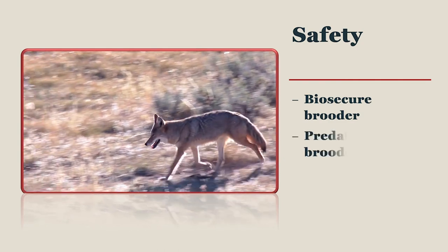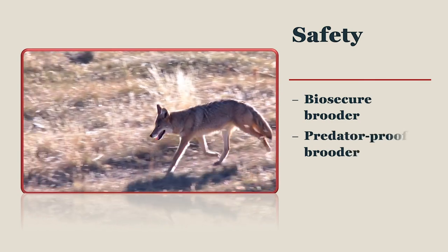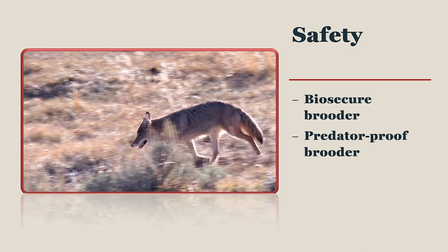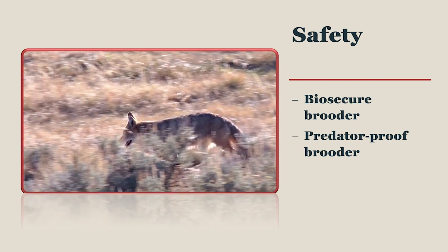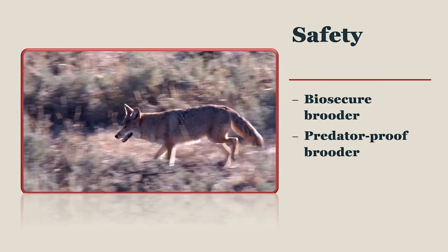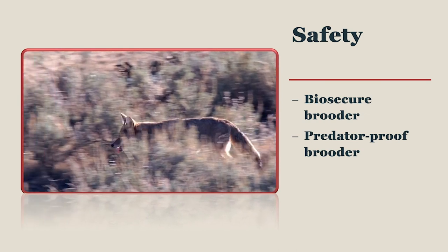If you are brooding your chicks indoors, then be sure they cannot be accessed by predators, including the family dog and cat, if you have these pets. If you are brooding outside, then make sure your brooder is inaccessible to coyotes, raccoons, rats, or several other animals that like to eat chicks.